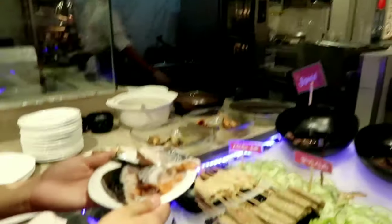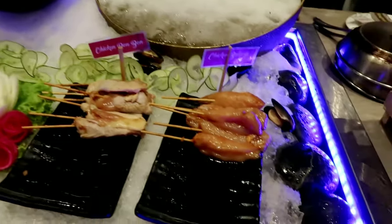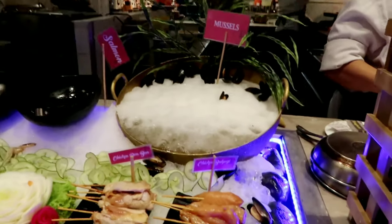They also have fresh fish — this is salmon, fresh salmon head, and chicken rolls. You can ask them to grill it for you; just tell them your table number.